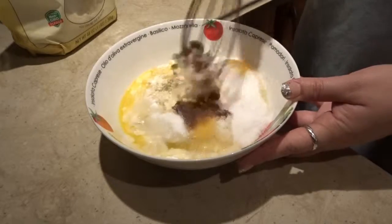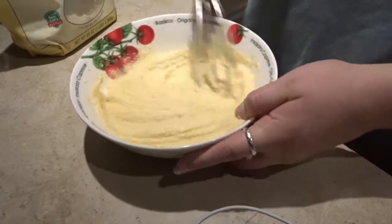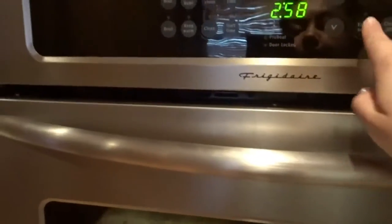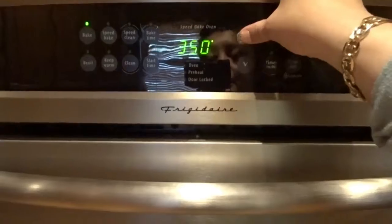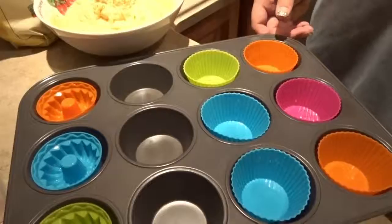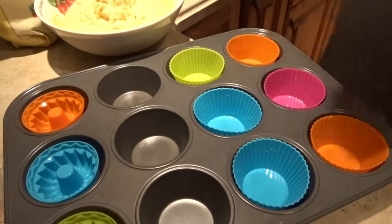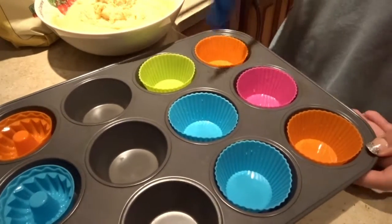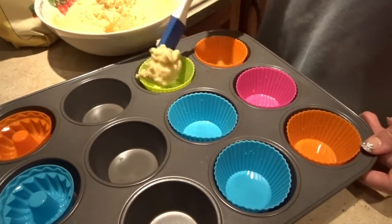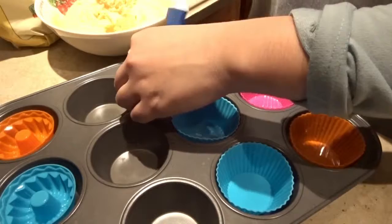Now it's time for us to mix this all together. We're going to be baking at 350 degrees. I have the muffin tins ready and I'm going to use a spatula to fill them. I think I'll do the bigger ones first — I will be doing the blueberries last.